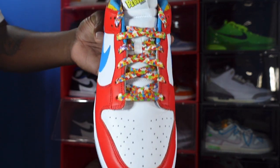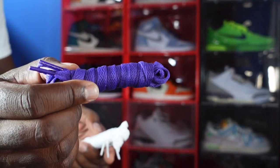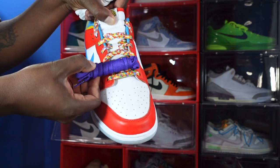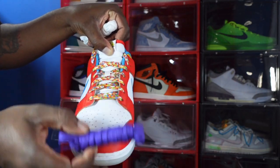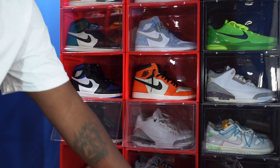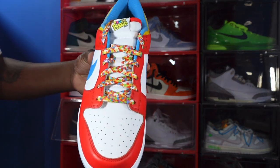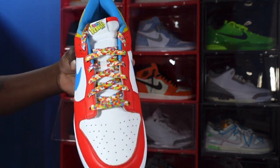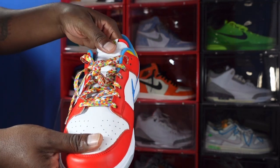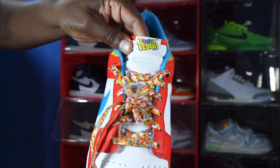It comes factory laced with very colorful laces that have all the colors you'd find in a box of Fruity Pebbles. It also comes with additional laces — we have purple and white. What color will you be rocking? I could see myself reaching out to Lace Lab to get some custom laces to go with these. I'm not sure if I'll rock the Fruity Pebble laces — let me know what you guys plan on rocking.